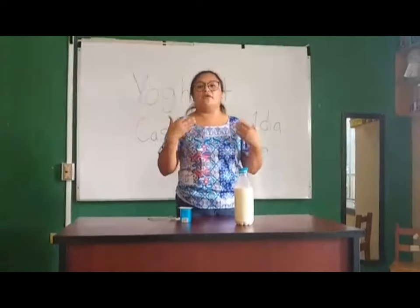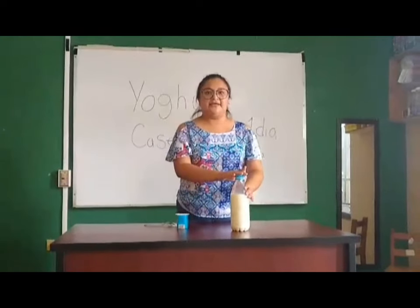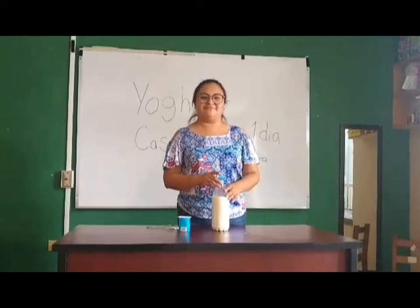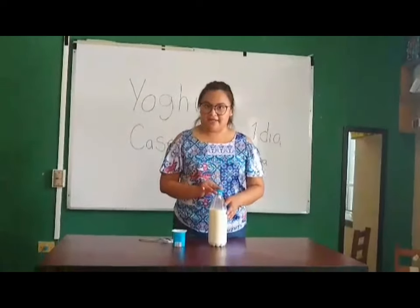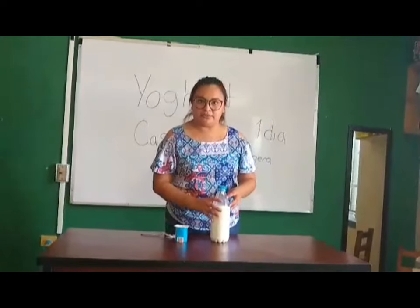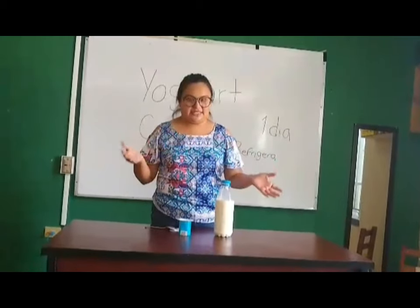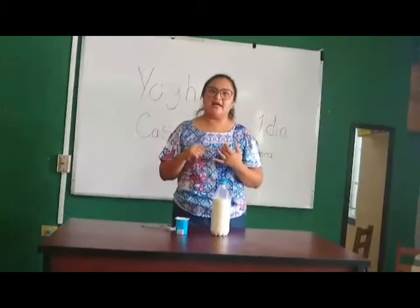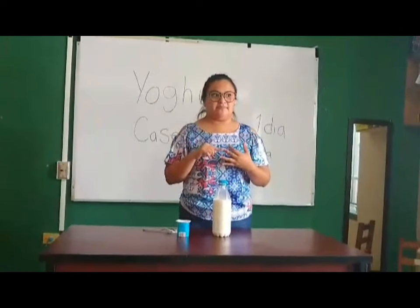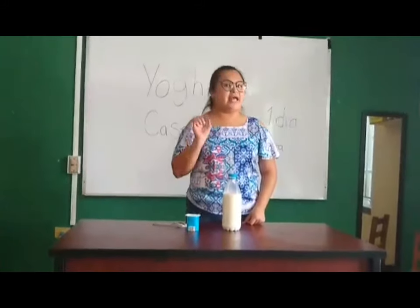Cuando ya está refrigerado lo pueden consumir. Una vez refrigerado, podemos licuar el yogur natural con unas frutas, ya sea fresa, guanábana o durazno. Y no se les olvida azúcar al gusto.